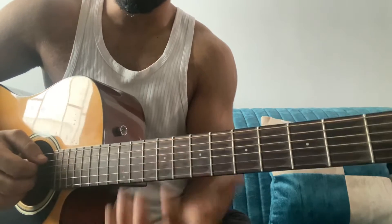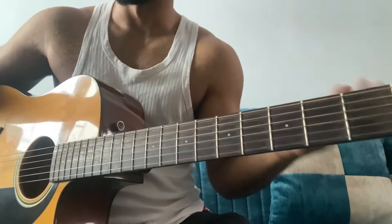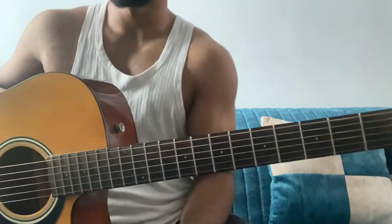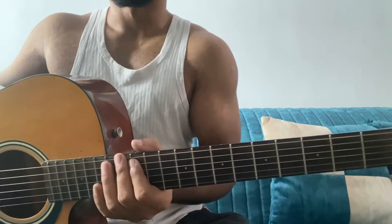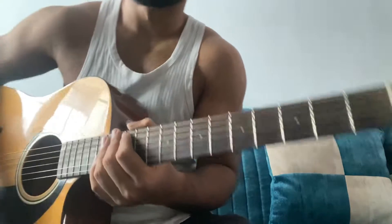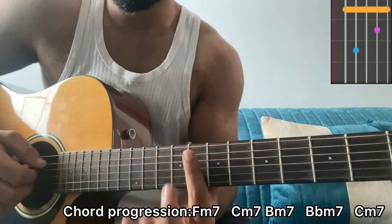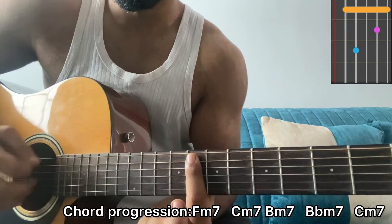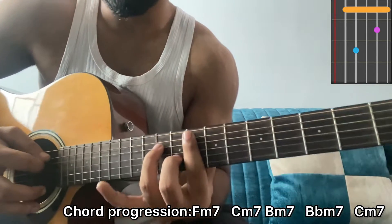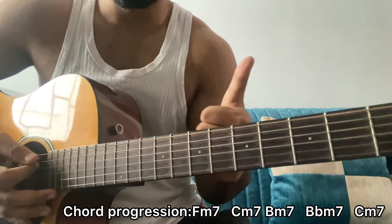The first chord is F-7. Do let me know which background is better — like this one or the one which was previously there. I'm just experimenting with different video ideas. For F-7: I bar the 8th fret, top string is muted, 9th fret on B, ring finger on 10th fret of D. That's how an F-7 chord looks like.